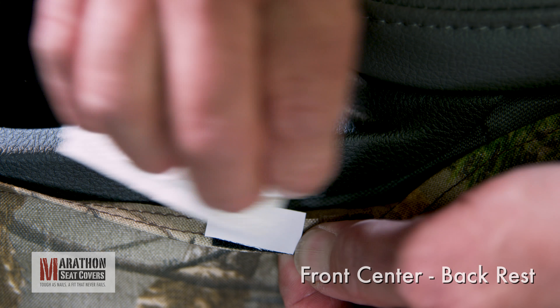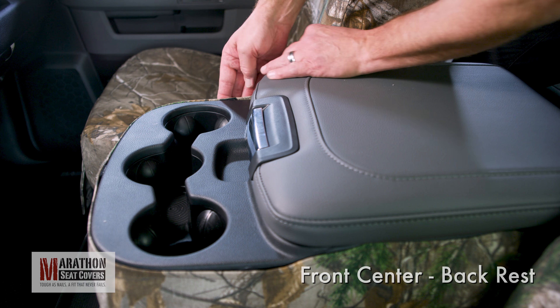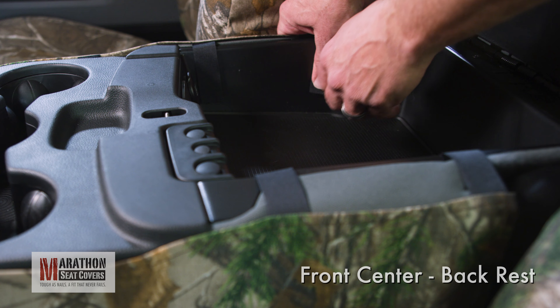Clean these areas the same way as the inside of the console and connect the sticky back Velcro. Make sure the cover is in position and connect the cover to the console. Open the lid and readjust the straps to get any slack out of the cover.